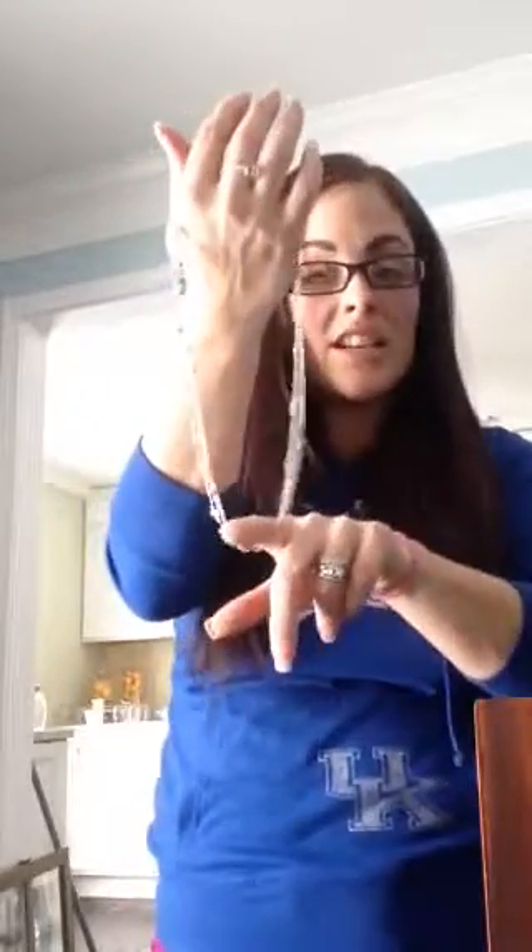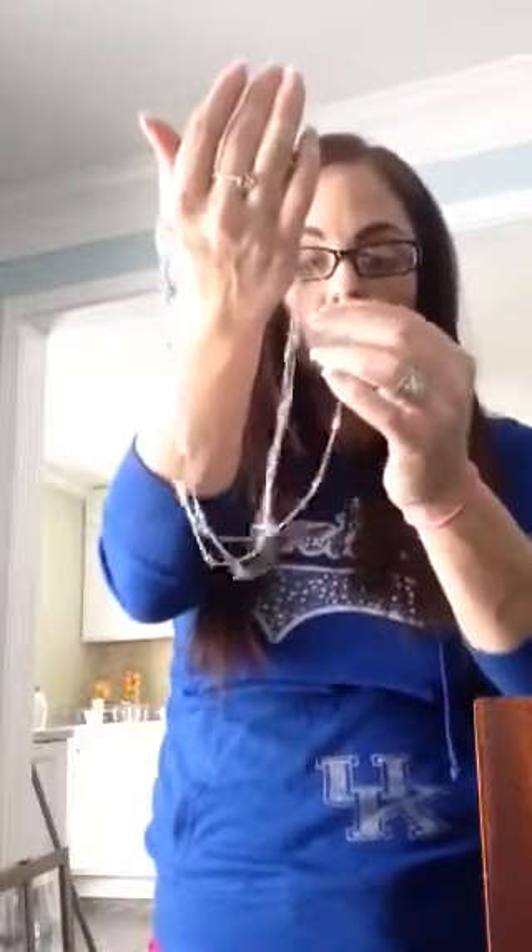You can wear it all together — say you're at work and don't need it too fancy, then you're going out after work. Instantly fancier! You can also go with the multiple bracelet look and wrap it around your wrist as many times as you can. You could do that on your ankle as well, because we always want to draw people to our smallest parts — our ankle is pretty small, and so is our wrist.